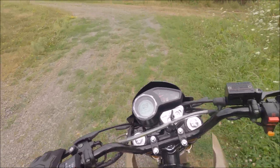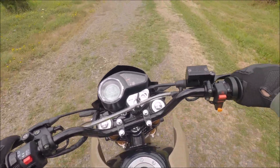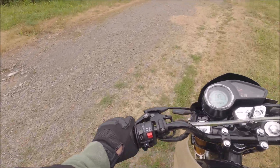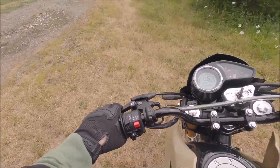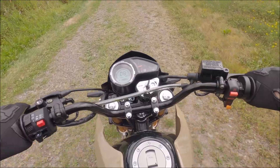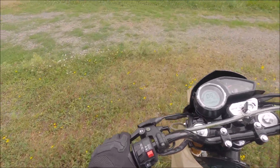So right away, the steering does not feel like a dirt bike and doesn't seem to turn really tight. Yeah, that's full lock right there. This seat's really comfortable too. This thing feels just like a sport bike — it does not feel like a dirt bike. That's what I'm feeling.